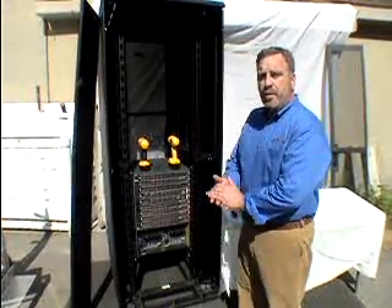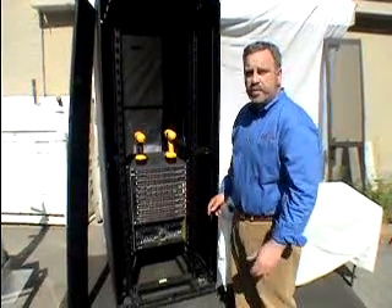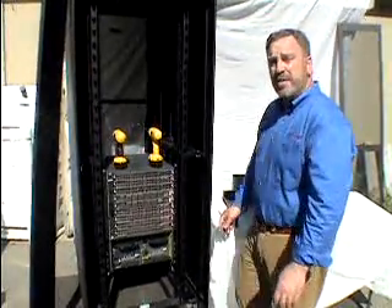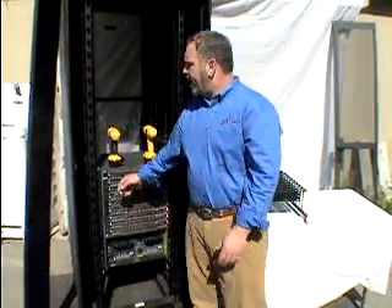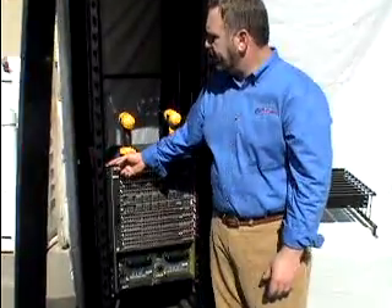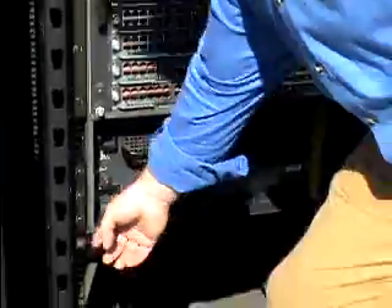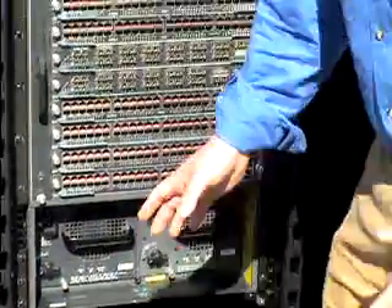Good afternoon. Today we're going to install our switch bracket over our networking switch. But before we do so, we have to ensure that we have at least two screw holes worth of space above and below our switch so that our bracket would fit properly.